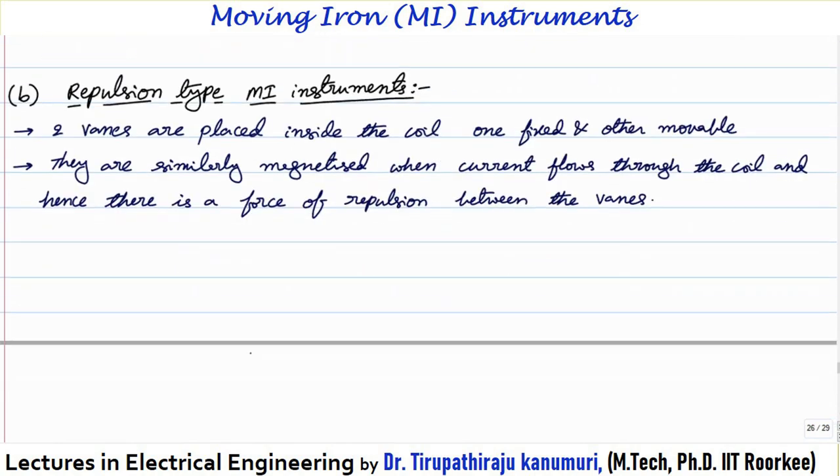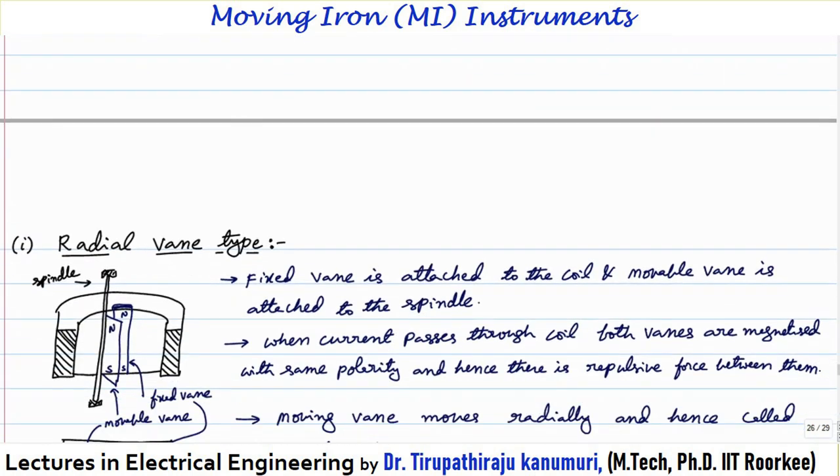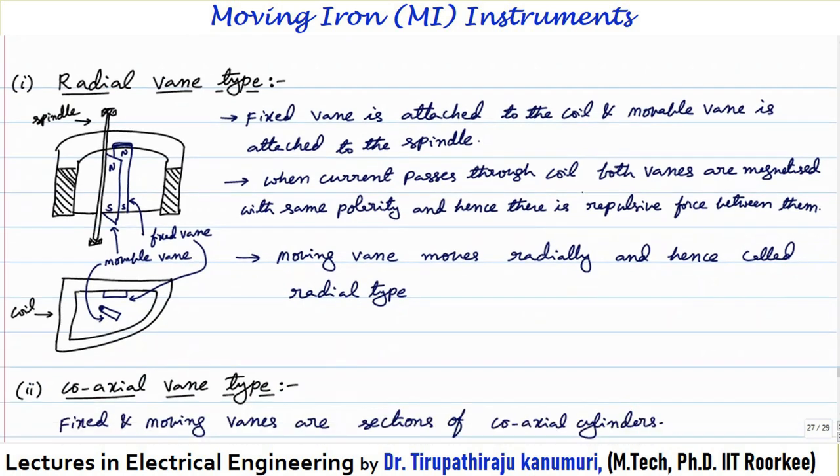Now going to the repulsion type moving iron instrument. This works on the principle of repulsion, not attraction. In order to produce the repulsive force, two vanes are placed inside the coil — one vane is fixed and the other is movable. They are similarly magnetized when current passes through the coil, and hence there is a force of repulsion between the vanes. There are basically two types: the radial vane type and the coaxial vane type.